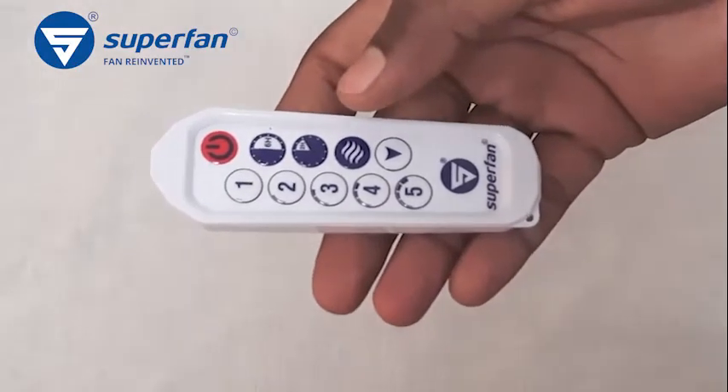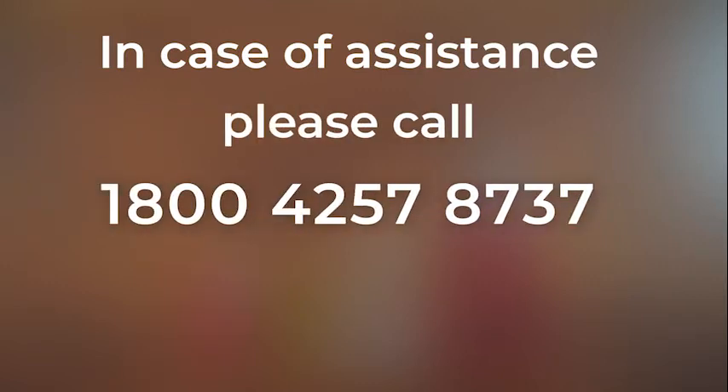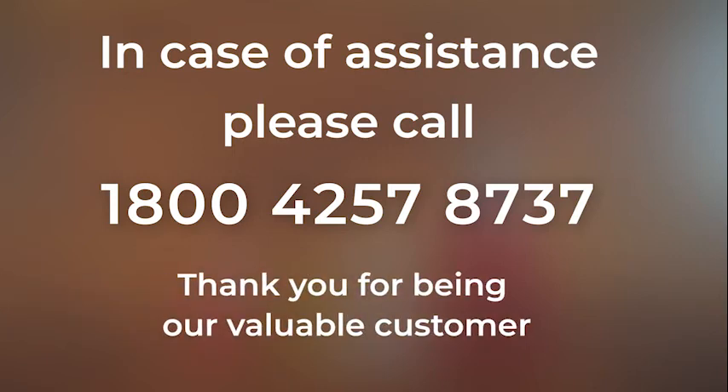Now we have shown the testing and replacement of the old battery in the Superfan remote. In case of assistance, please call 1-800-425-78737. Thank you for being our valuable customer.